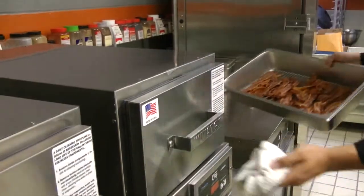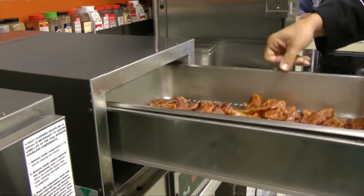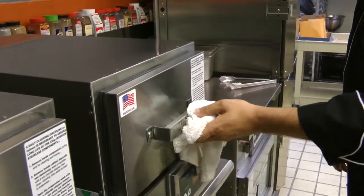Preheat a holding drawer to 150 degrees for food temperature, plus 50 for food texture, to hold soft bacon for an additional 1 to 2 hours.